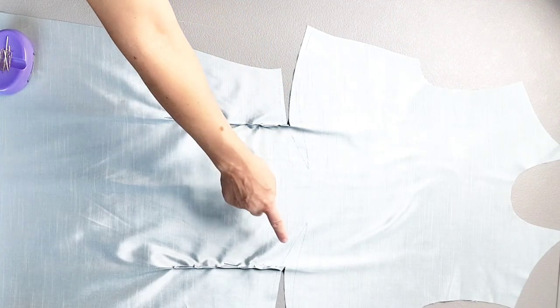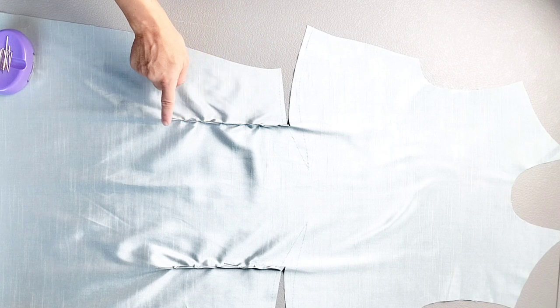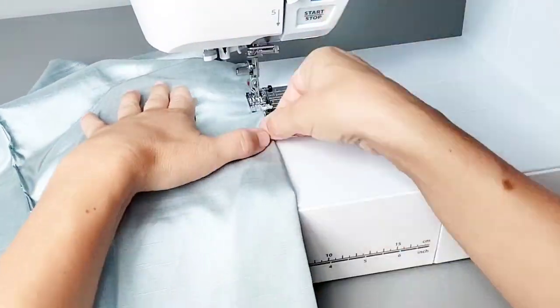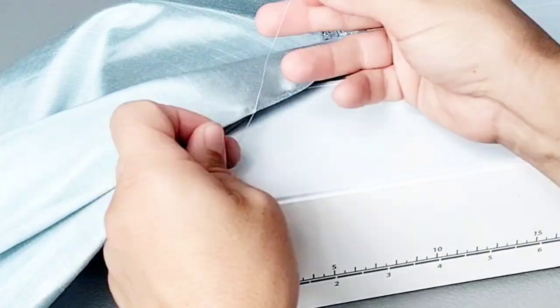Now I can take these darts to the sewing machine, sewing from the top to the point, leaving thread tails at the point so I can tie them in knots. Then press those darts out toward the side seams.